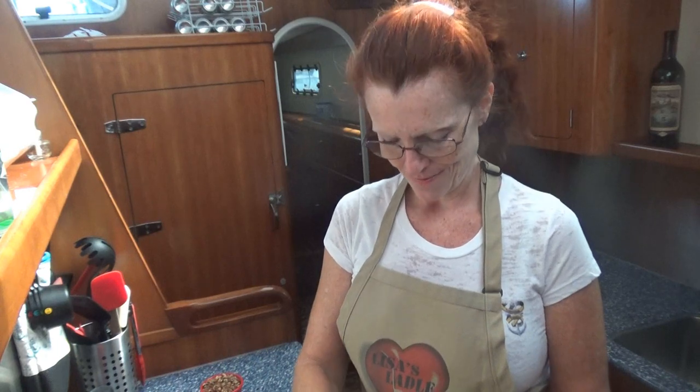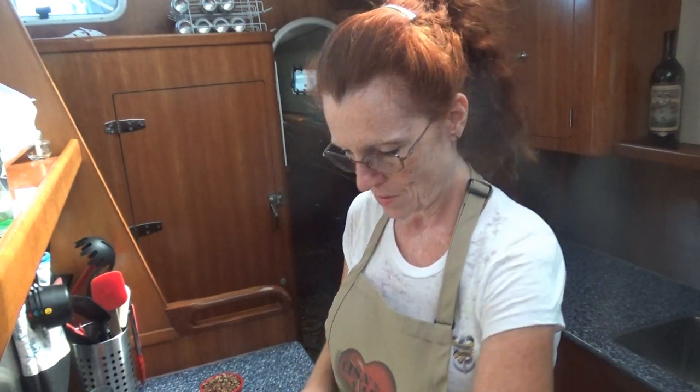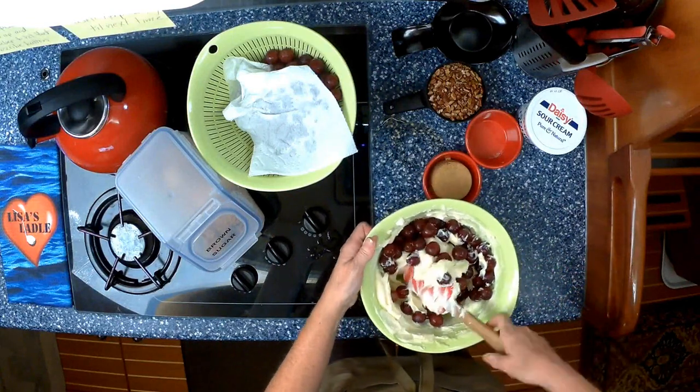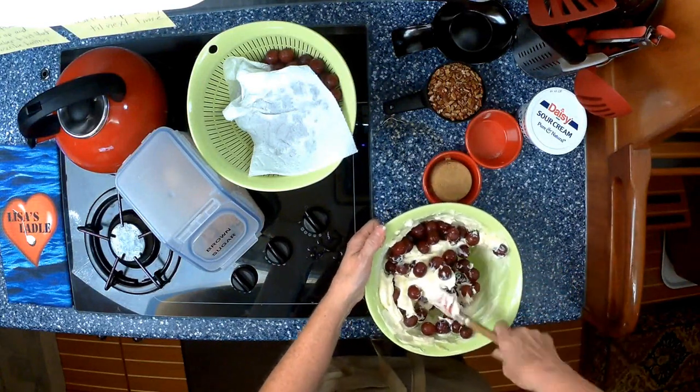So the grapes — I rinsed and patted them dry and they're nice and dry. Because if your grapes are freshly rinsed or wet, it will make the cream cheese mixture too wet, too runny. We don't want runny — we want cream cheese. So add a little bit of grape and mix that cream cheese all over those grapes.